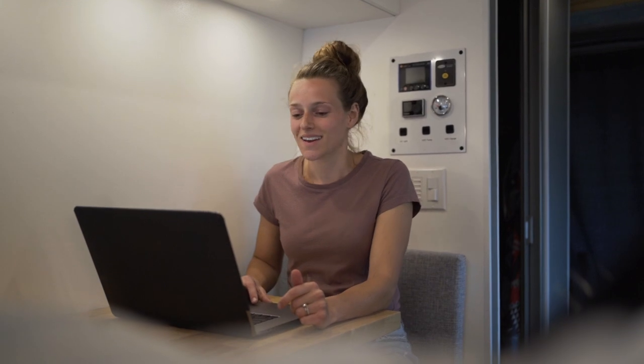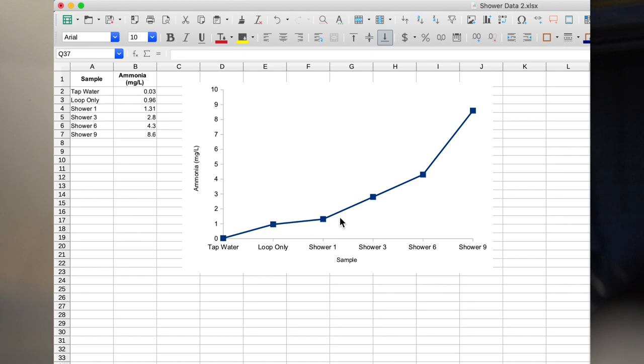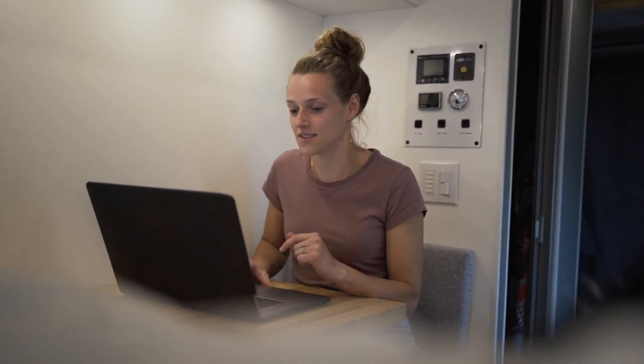Overall we're still happy with how clean the water is — 20 milligrams per liter is just not very much sediment. The next measure is ammonia. This is a confusing one for us so we're really open to feedback on where the contributions of ammonia can come from. We did not pee in the shower — we need to be very clear about that. From tap water up to shower nine it's a very steady climb, and even the loop only already shows ammonia building up. We initially thought maybe it was because we cleaned the system with bleach, but couldn't confirm that. Another contributor could be sweat. Regardless, the level of 8.6 milligrams per liter at shower nine still appears to be safe.